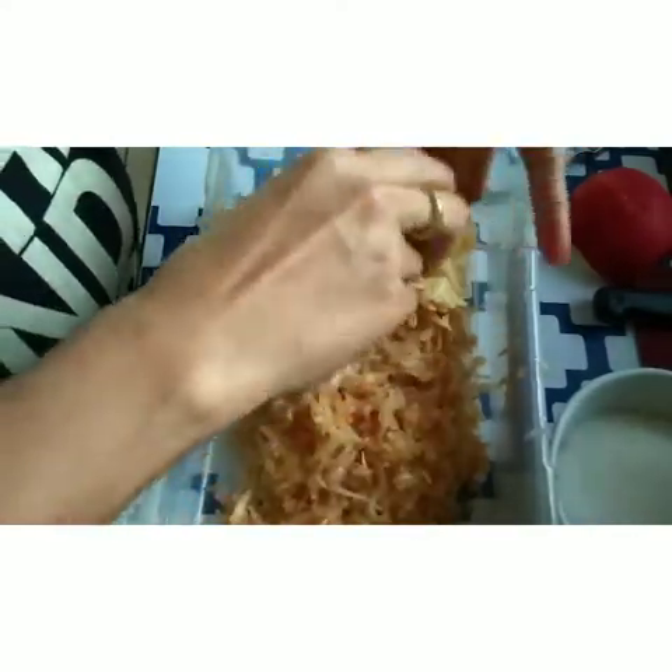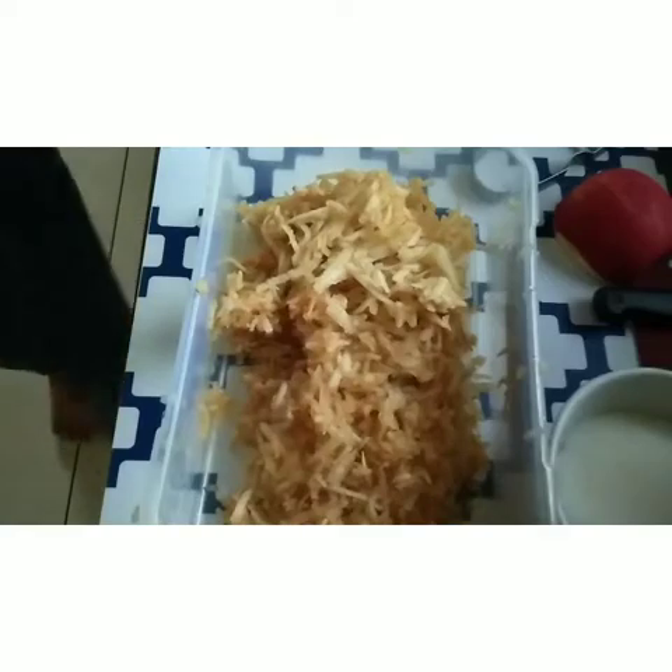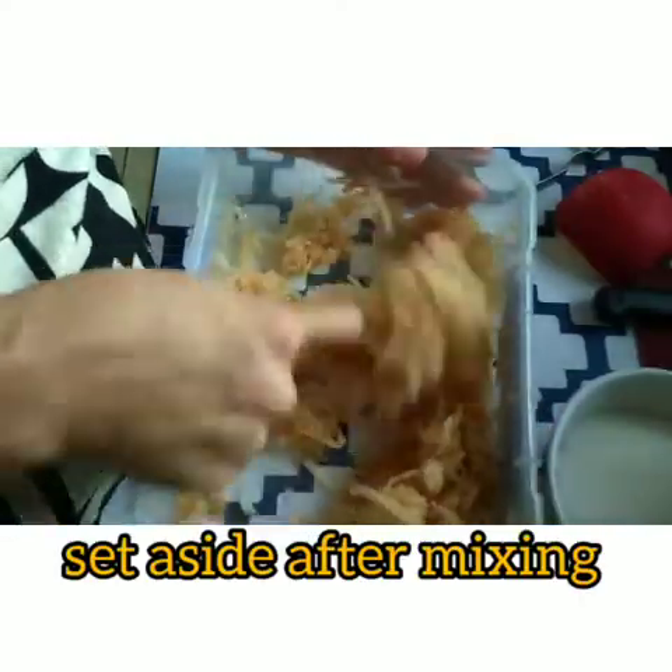I already peeled the apple. Let me just use the shredder to shred it. After that, you can squeeze some lemon juice. Mix all the shredded apple. After this, you have to set this aside.